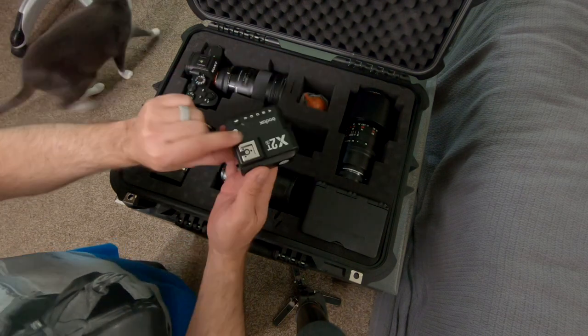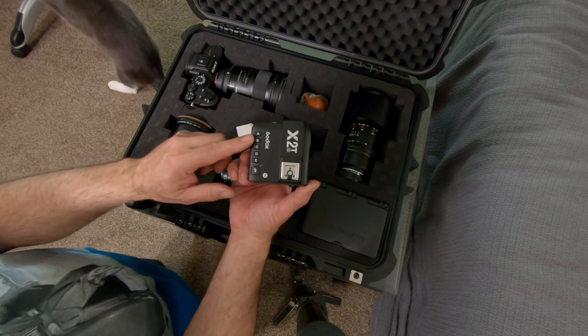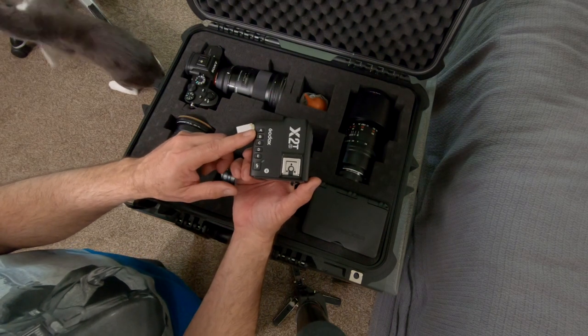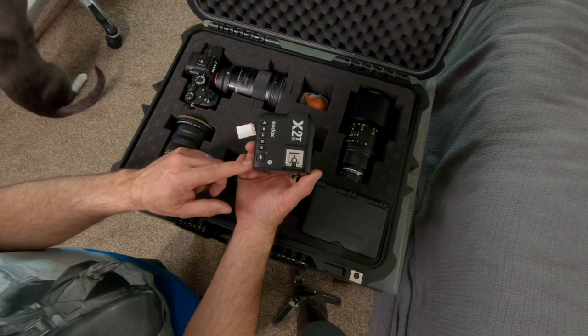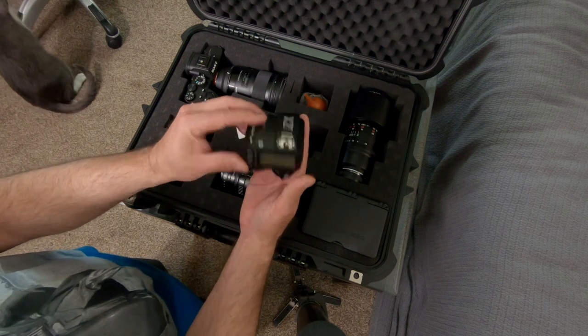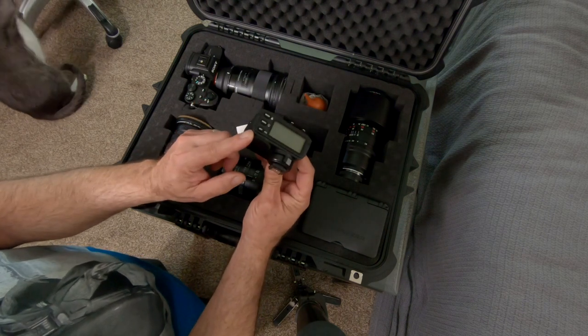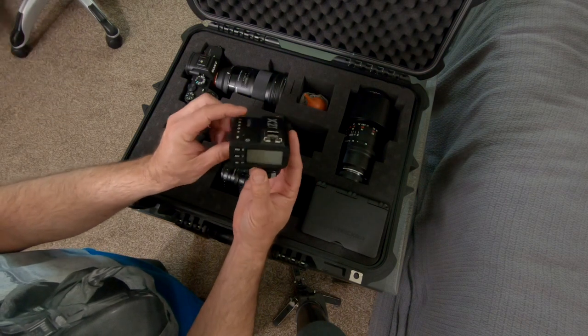The Godox X2T transmitter — I love this transmitter and I haven't reviewed it, but I should. I'm going to do a Godox update at some point. The thing I like about it versus the X1T is you've got A, B, C, and D up here for quick group selection, plus a dial that allows you to change things quickly. Very straightforward and easy to use.